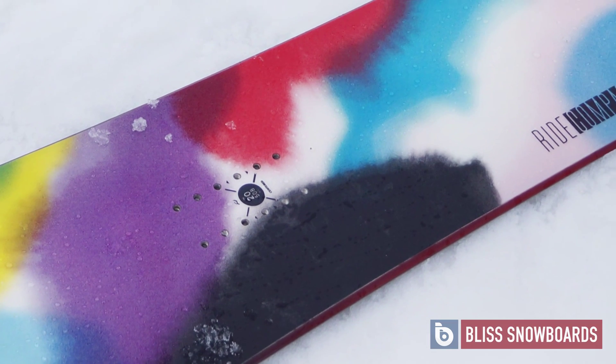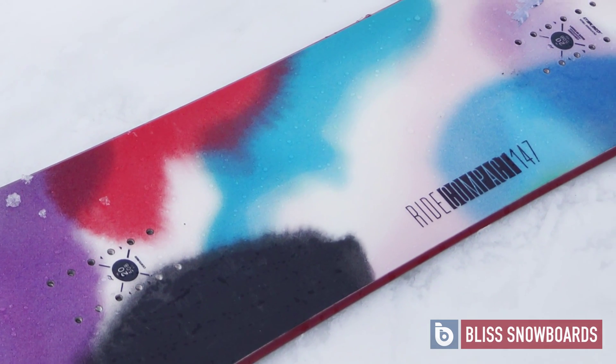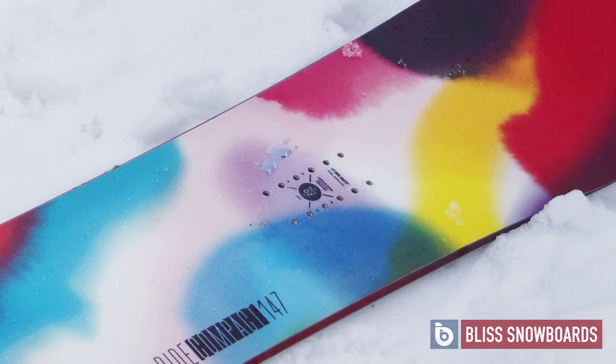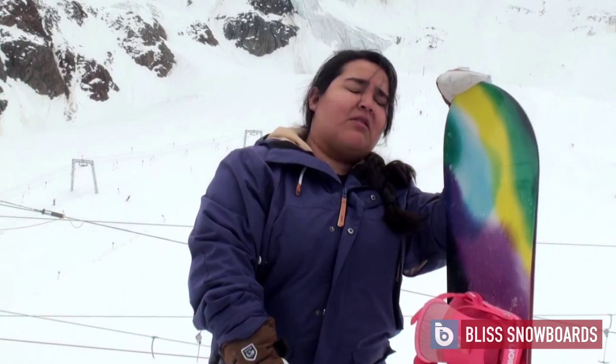Really great across the whole mountain, definitely aimed at maybe beginners all the way up to advanced snowboarders as well. It's got the rocker in the tip and tail and flat underneath the bindings, which just makes it perfect for that all-mountain feel. You can throw it across the whole mountain — kind of a one quiver board.